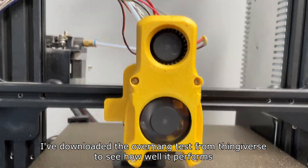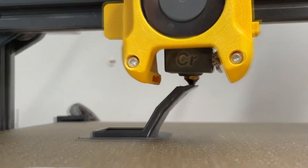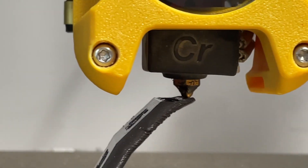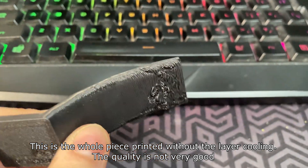I've downloaded an overhang test from Thingiverse to see how well it performs. The first print is being done without layer cooling and you can already see some issues with warping. This is the whole piece printed without layer cooling — the quality is not very good.